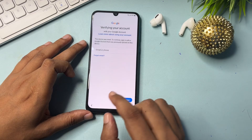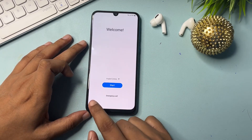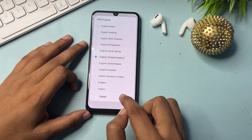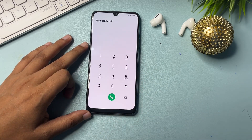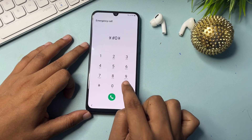Go to the back option, then back again to reach the start page. Here you can see the language option — you will have to change the language to English (UK) and tap OK. You will get an emergency call option. Simply click on that and dial the USSD code: *#0*#.